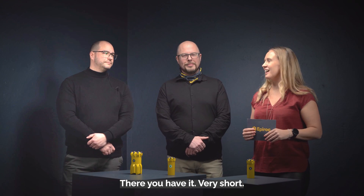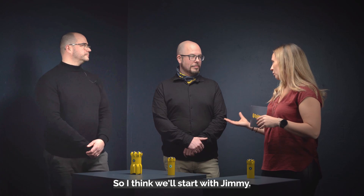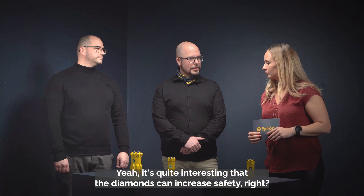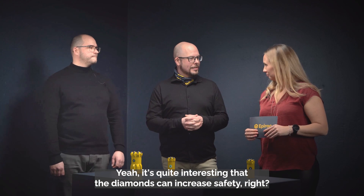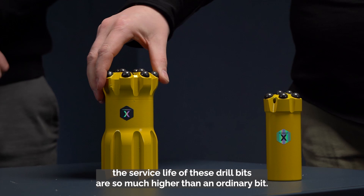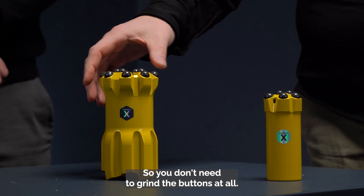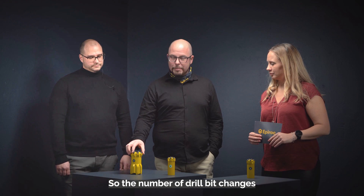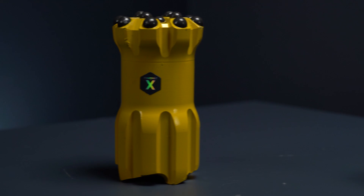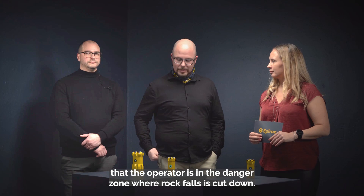We're now gonna go into each benefit. Starting with safety for the operators — why can we promise that? The reason is that the service life of these drill bits is so much higher than an ordinary bit, and you don't need to grind the buttons at all. So the number of drill bit changes at the rock wall when you're drilling is minimized, and the amount of time the operator is in the danger zone under rock falls is cut down.